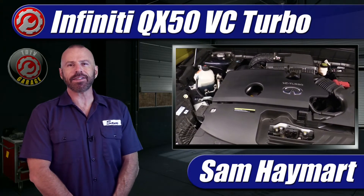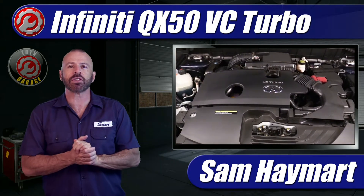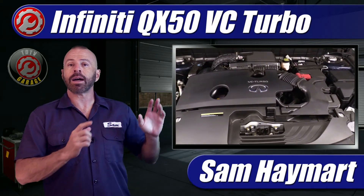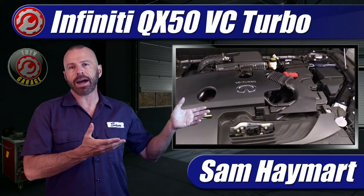Hey my friends, Sam Hamart with Test Driven TV. Today we're looking under the hood of the Infiniti QX50 with the revolutionary VC turbo engine. If you own one or you're just curious about what's going on under there, I'm going to give you an overview, point out some of the maintenance points and briefly describe how this engine works.